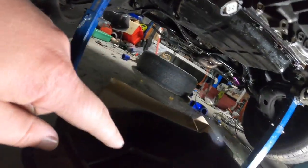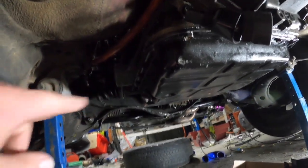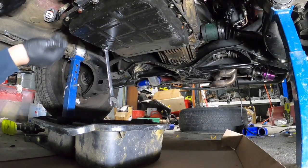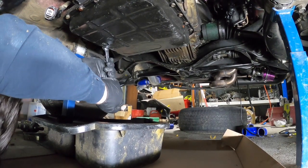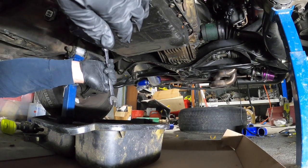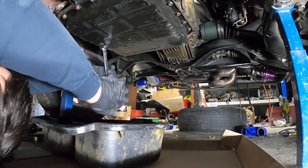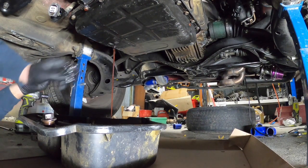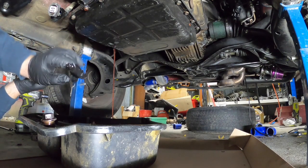I'm going to clean this out. We'll drain it and get the pan off tonight. Alright, so we've got the plug off — it's draining. Let it drain for a bit and then I'll get all these 10 mil bolts off.